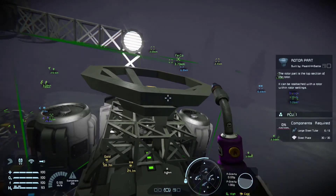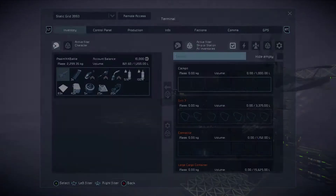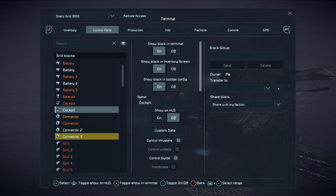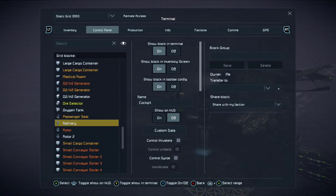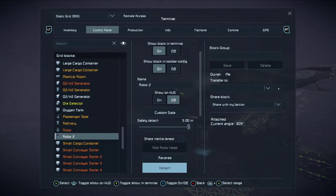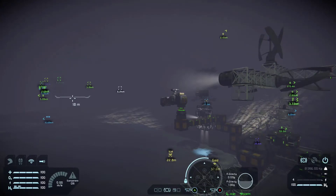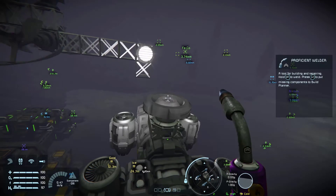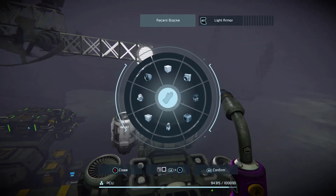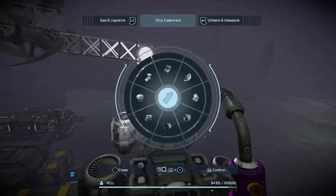So what I want to do is weld that up. What I should have done — and I will now do — is go back to that rotor and lock it in place. You don't want your rotor spinning; you want to keep it just straight up and down. Now what we're able to do is build the ore detector on top of this rotor.